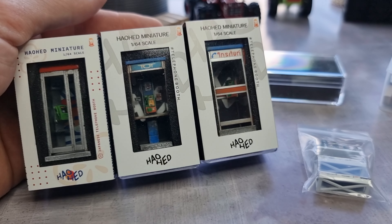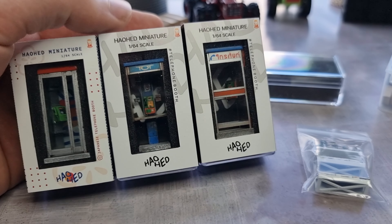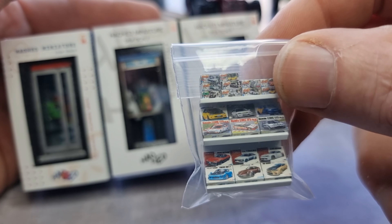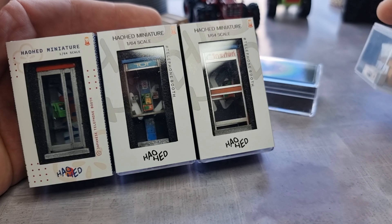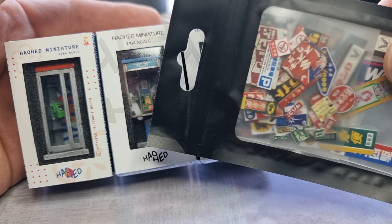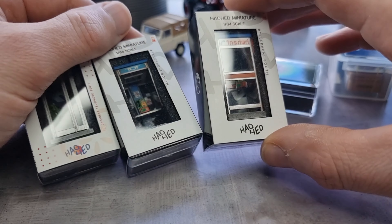Hey, hello everyone! I've got some very cool next-level 1/64 accessories right here: three foam boots, also pretty cool for the diecast car store. I've got a figure right here, which is also totally awesome, and I've got some 1/64 stickers — always handy. Let's take a closer look at these foam boots.